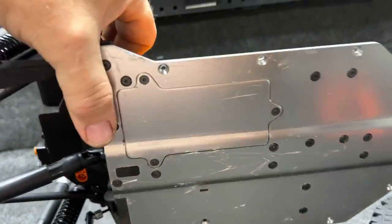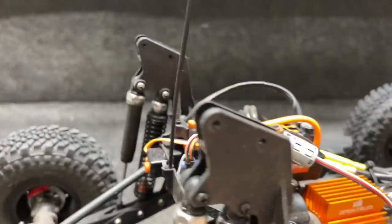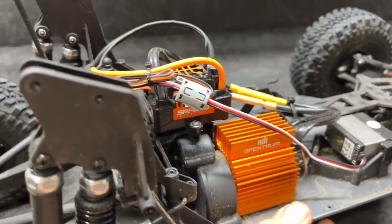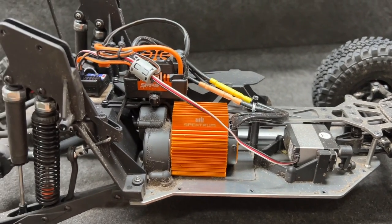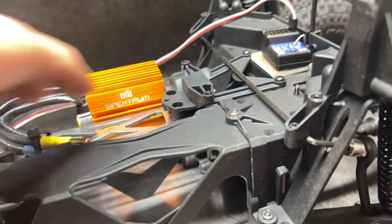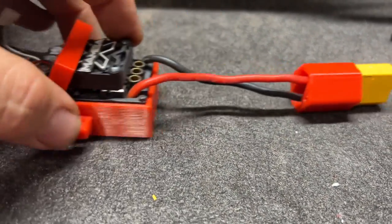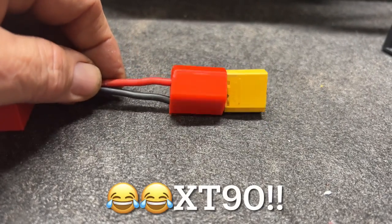To get the motor out, take those three bolts loose and the motor drops out the bottom. Then there's the ESC and that EC5 battery plug — need to do something with that. I found a file on Thingiverse for a Mamba X mount to fit in the Losi Baja Rey. I'll put some little spacers underneath and add a little glue to make sure everything holds in place. Also got this adapter to get rid of the EC5 and put my XT90 in place.